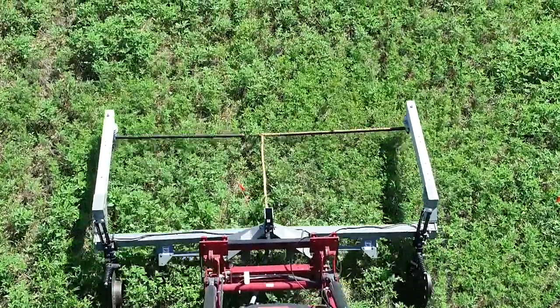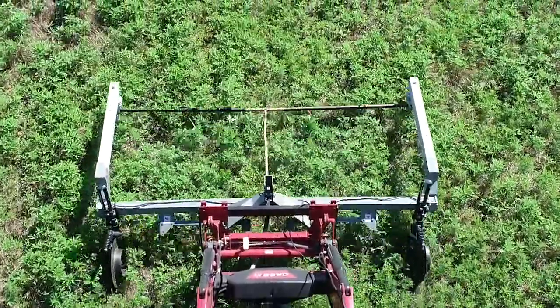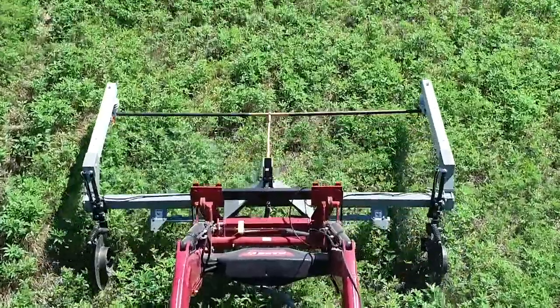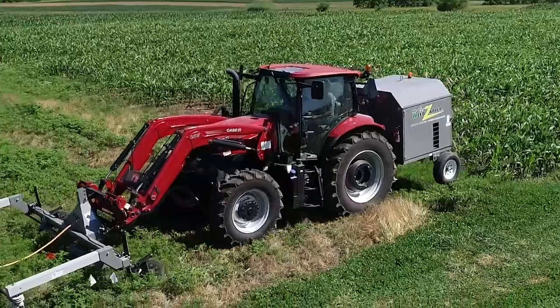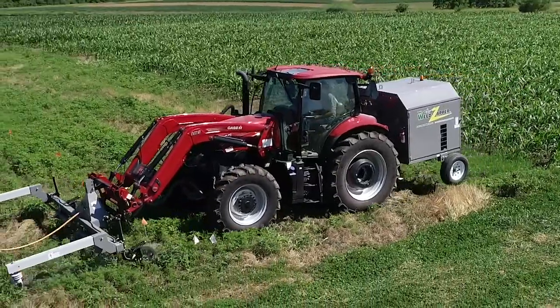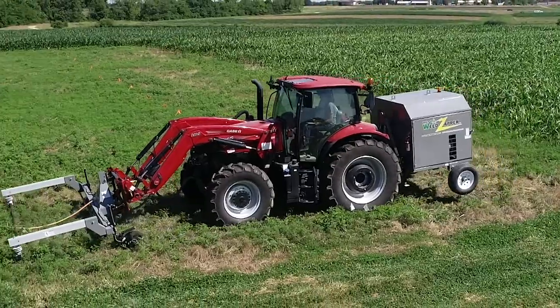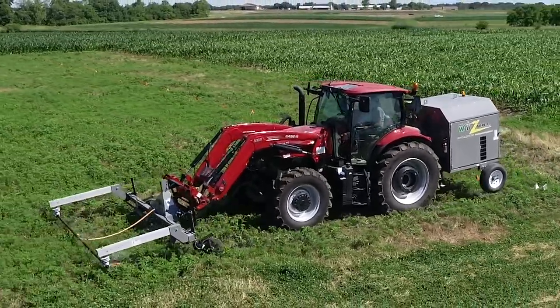The weed zapper works by electrocuting any weed that comes into contact with the boom. The boom can be set to different heights depending on the stage of growth of the weeds and the soybeans. Our weed zapper requires a 110,000 watt generator which is attached to the back of the tractor, and a 120 PTO horsepower tractor is required for this size of zapper.